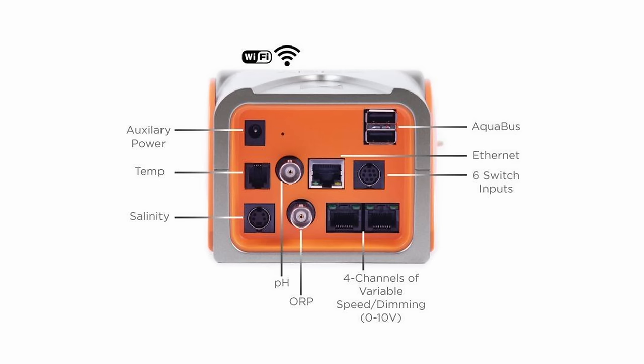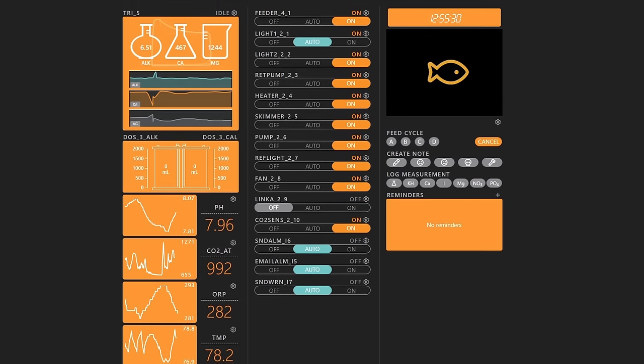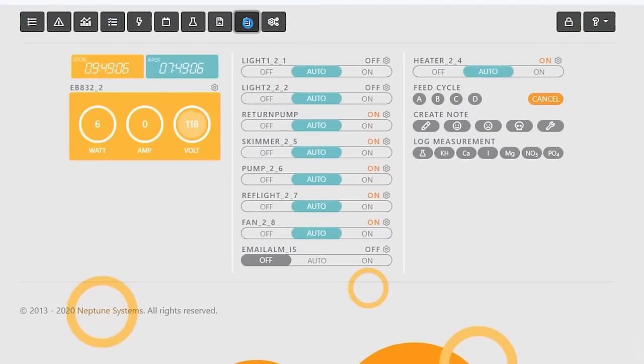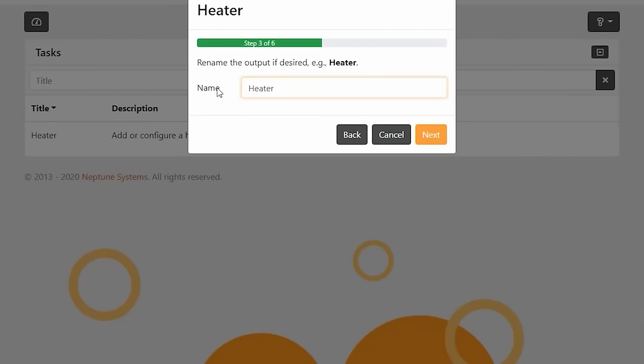The base unit, or brain, allows you to connect various probes to monitor parameters like pH, temperature, ORP, and salinity, and also has the ability to control devices that use zero to 10 volt connections. Using the Fusion app on your smart device or in a web browser, you can access your Apex and set up all kinds of tasks and functions to control all of your reefing gear while monitoring your tank's parameters.